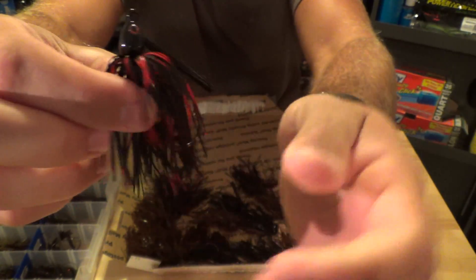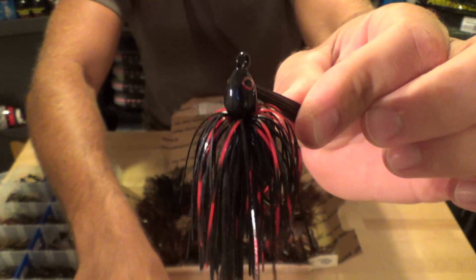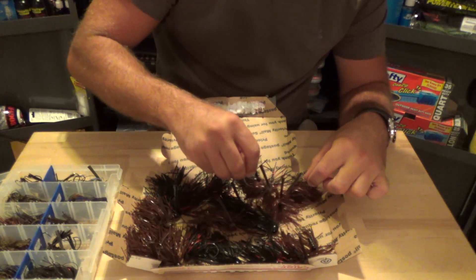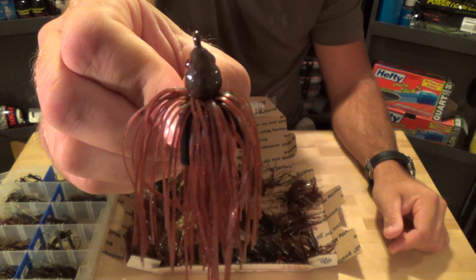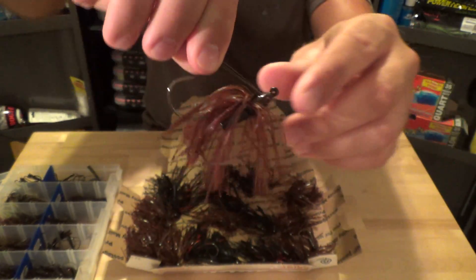That skirt color just looks awesome. There's a Swim Jig - Bitch and Crawl. Actually, that's a 5/0 hook.